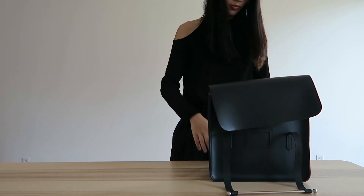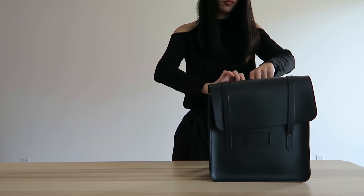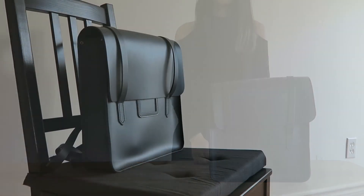If you're not someone who carries around a lot of heavy or big items, then this is perfect for you. It is not a backpack that you can travel with due to the size restriction.